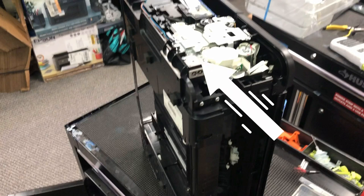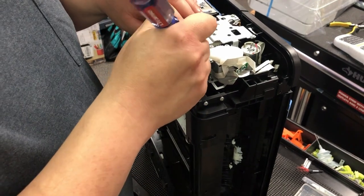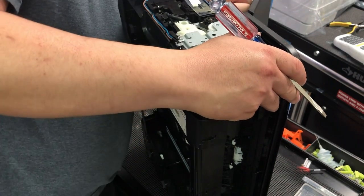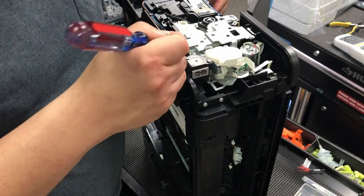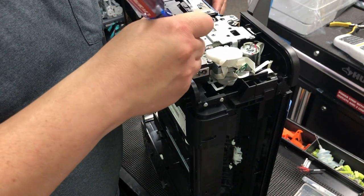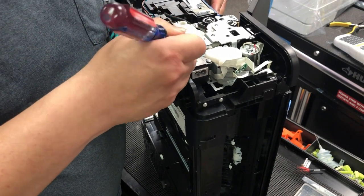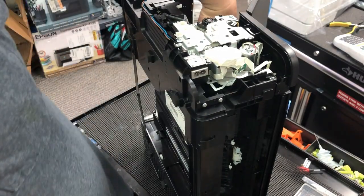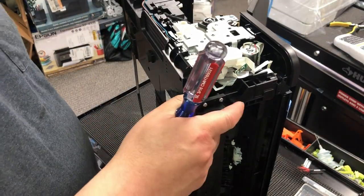On the right side, find this gear and use a screwdriver to push it counterclockwise, and you will find that the print head carriage is unlocked. Also, you can just turn the power on, and when the carriage moves, cut the power off. Most likely you cut the power first and then realize the print head is still locked. This is just a trick to unlock the print head without the power.